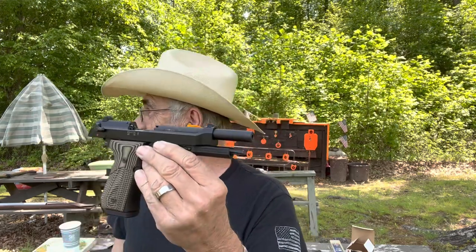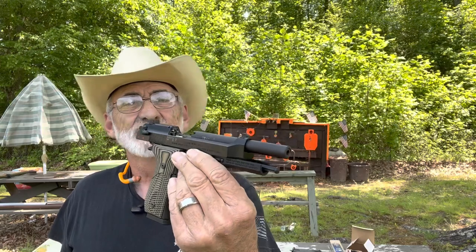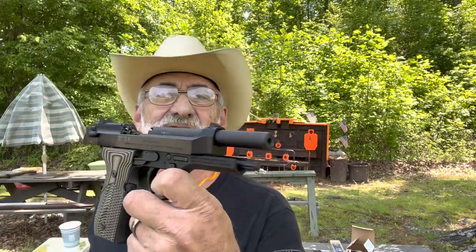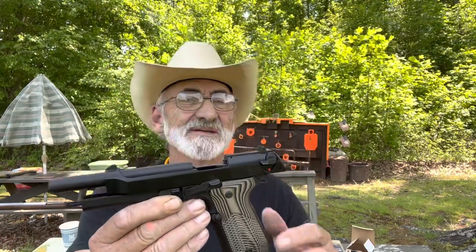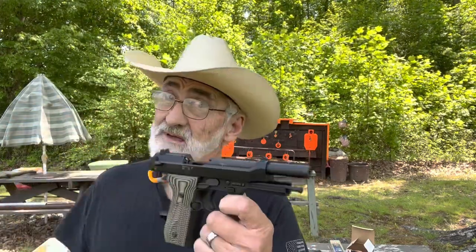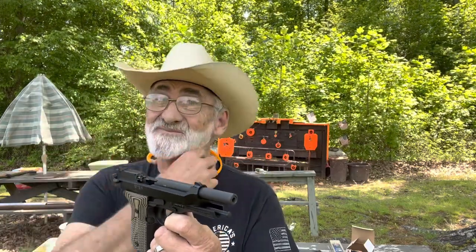The M9 22 Beretta — great little shooting pistol. We wanted to do an update and this has been flawless; hasn't skipped a beat. You just can't beat a good Beretta pistol. This has been a really good one and it's a real accurate shooting pistol with a lot of fun at the range. You can still shoot a 22 without a lot of cost and have some fun.